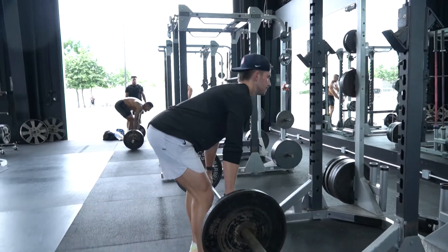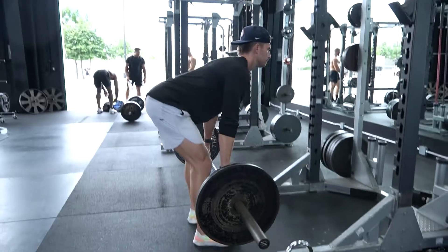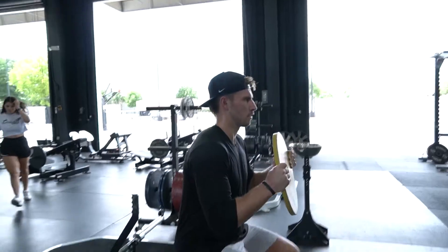Getting into our accessory work, we've got barbell RDL, four sets of 10, super-setted with the Scion Goblet Squat — five-second descent, two seconds to get up. That's four sets of 12.